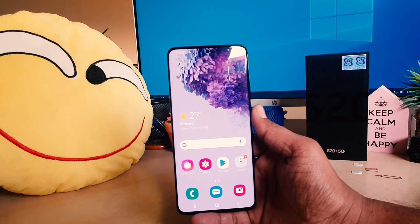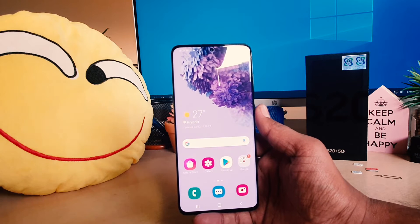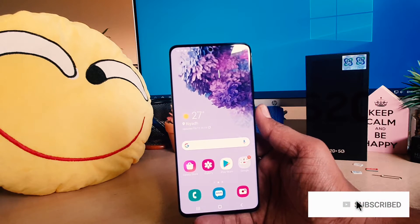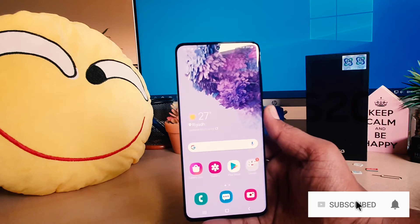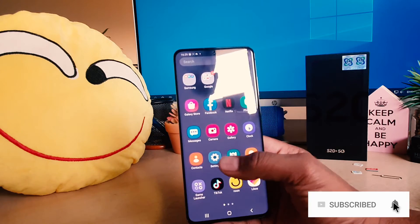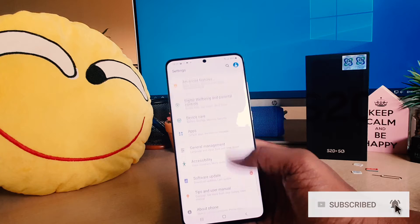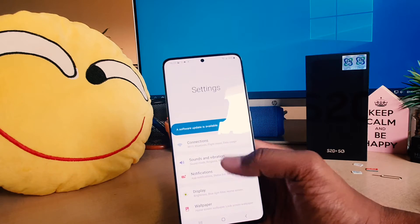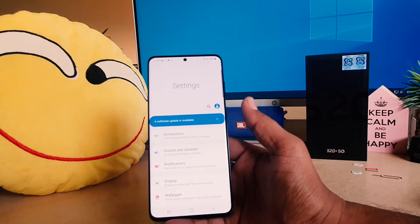You might be browsing a web browser or a large page and you want to take a long screenshot. For example, I'm going to Settings — you can see this is a scrolling screen and it's very large, so I want to take a long screenshot of this screen.